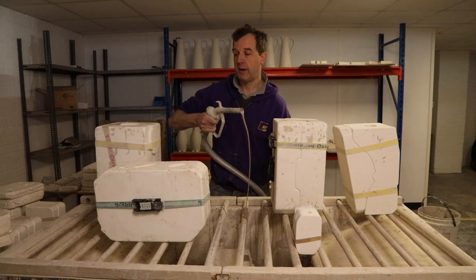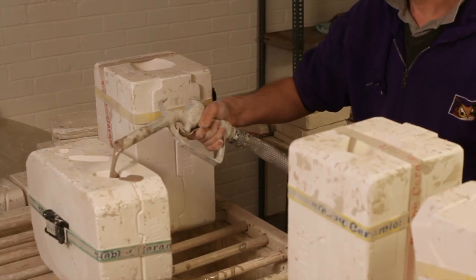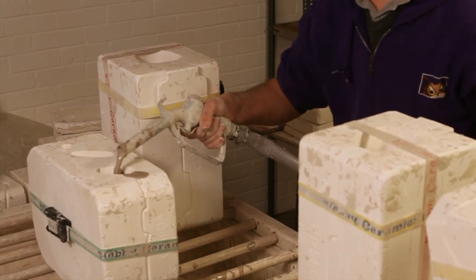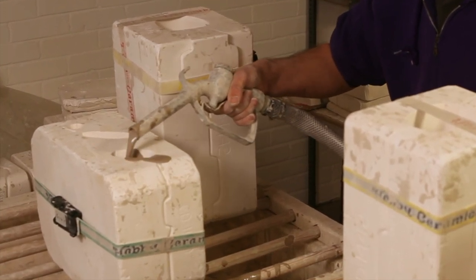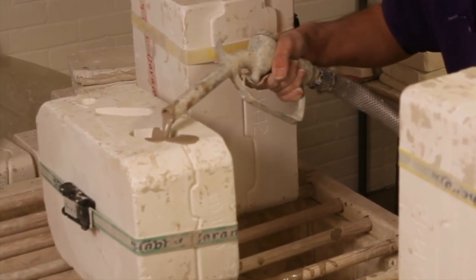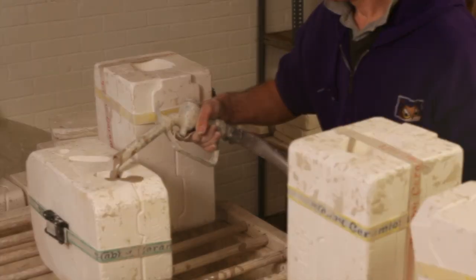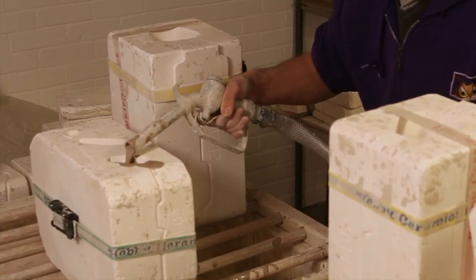Okay, we'll get pouring on the first of the rhino. As you can see, I'm moving the flow of the slip around just a little bit, just to make sure that we don't bombard the same part of the plaster mould. Just slowing down now as it's getting to the top.